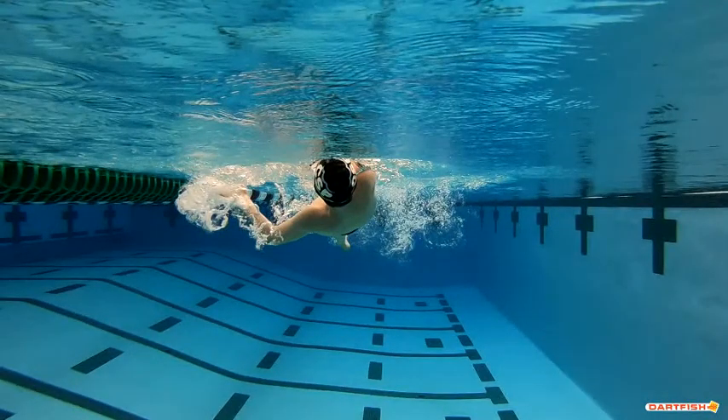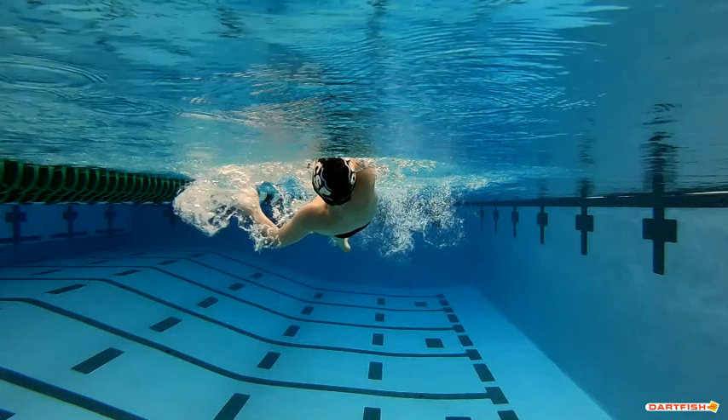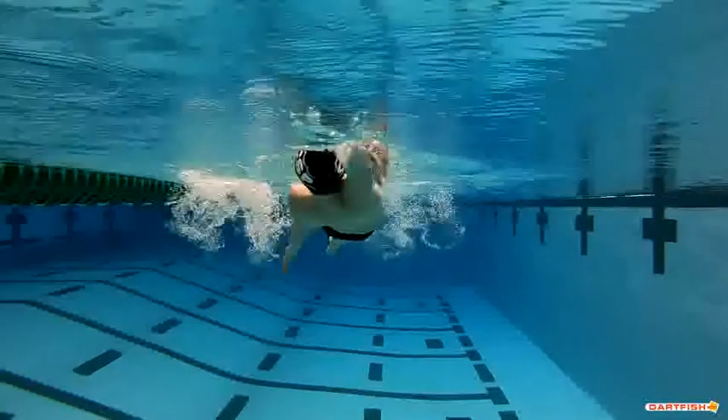Again, that shoulder is getting down nice and deep. You can see your drag profile — your hips are up nice and high because I can hardly see the hips at all. You've got a really nice tight drag profile, so you're cutting through the water well. That's what causes your top speed to be so good.